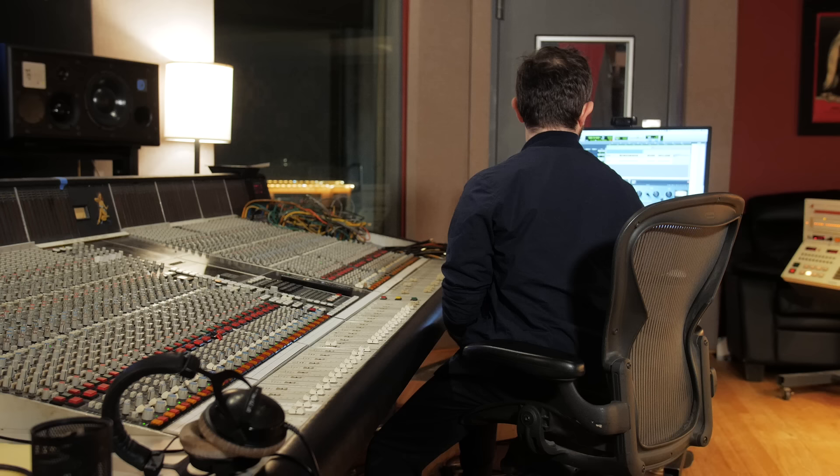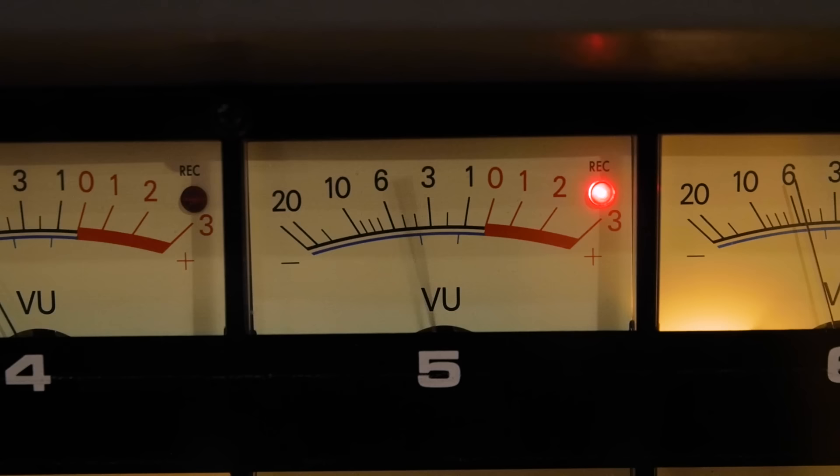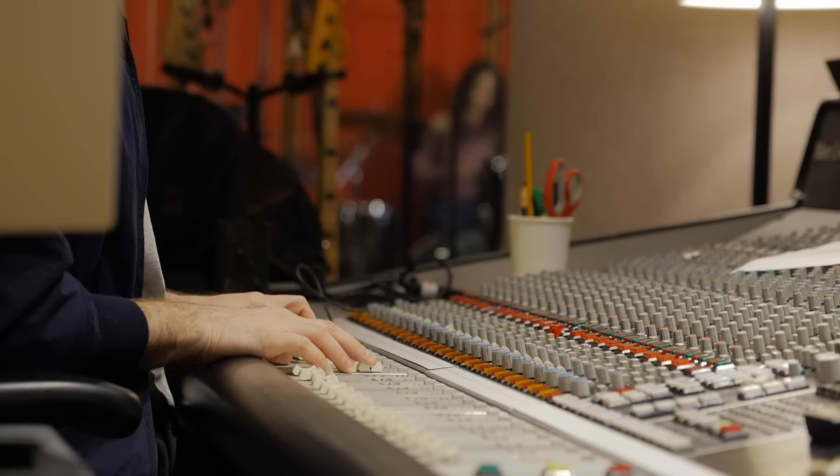Now we're bringing the tape machine into the equation. While we're recording, we're going to run in real time through an Otari MTR-90 — a great sounding two-inch tape machine. It's a 24-track machine but we're only using one track. We're going to feed it this signal really hot, going way past the distortion point of this machine, because we want that distortion, that saturation, and that transient control. Every time the kick drum hits it distorts, and it keeps all the kick drum hits at a really similar volume because they hit that threshold and can't get any louder.